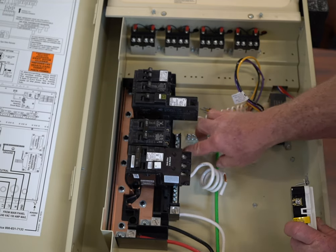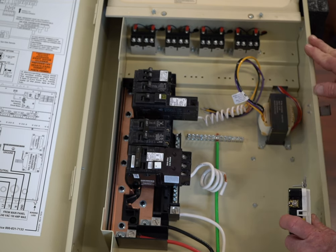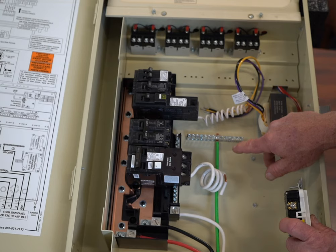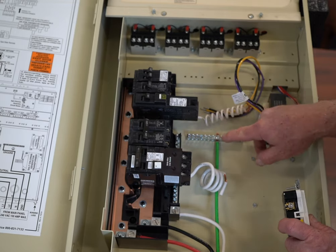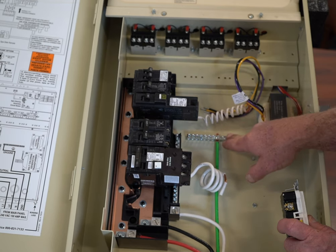There are distinct differences between your neutral and your ground. You do not want to commingle these two. In old circuit panel boxes, they are commingled and the ground is the same as the neutral. But in the current codes, this neutral bar has to be separate from the ground bar.